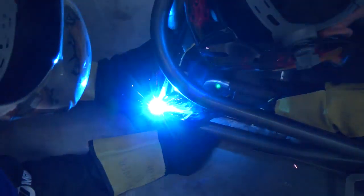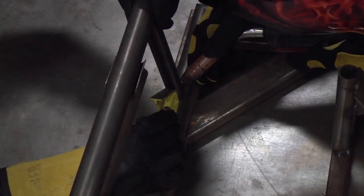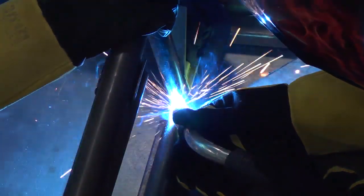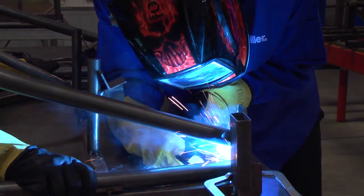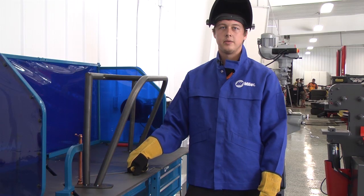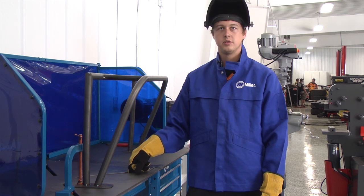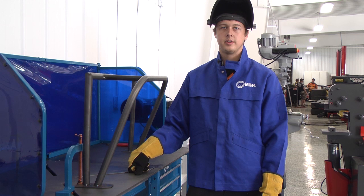We tack the bottom tube first, and then the uprights off of that we tack second, because we wanted to make sure that they came off the bottom tube perfectly at 90 degrees. Now that we have the front bumper completely tacked together, we're going to weld all the tubes onto the plates and all the tubes together so it'll be ready to go in the car.